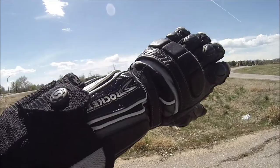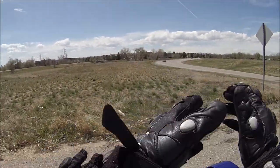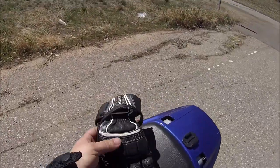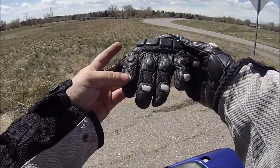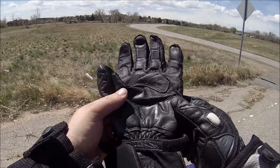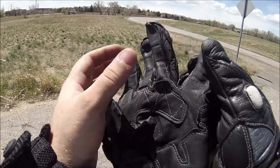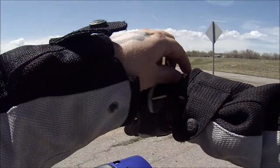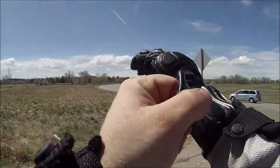So yeah, these are my new Joe Rocket gloves - this is not the way I wanted to review them. If you guys know what style they are or the name, let me know. They're in pretty good condition - there's no tears, no tears in the stitching. I only paid 10 bucks and they're definitely worth $10.